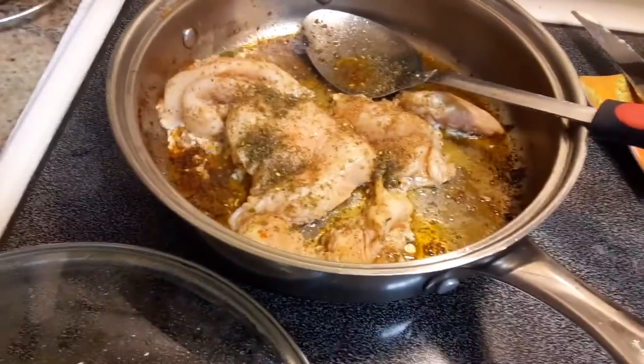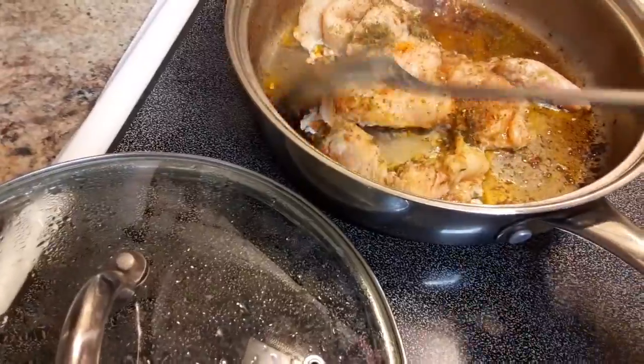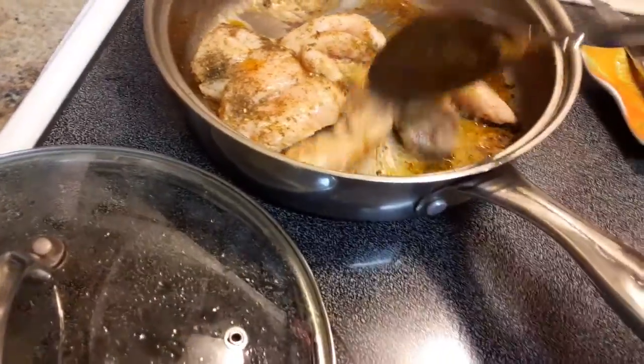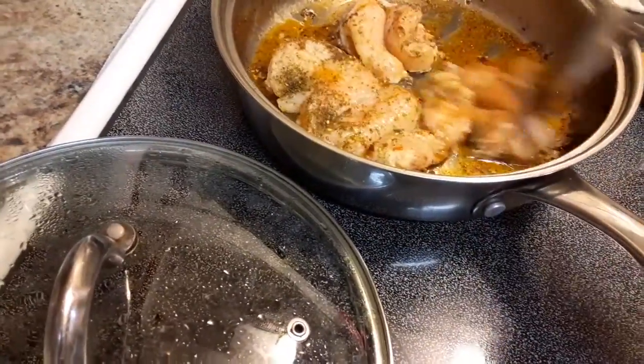Hey guys, today I'm cooking some chicken strips. I have it here already seasoned. Some olive oil and I put some butter in there. And I'm gonna just cook this.